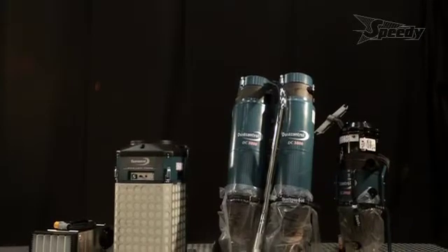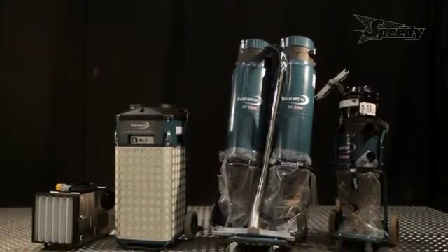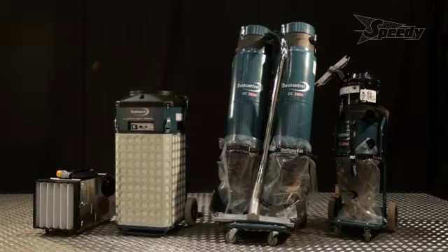Dust Control has developed a range of products for capturing dust at its source, to help meet on-site working exposure limits, improve work efficiency and protect your lungs.